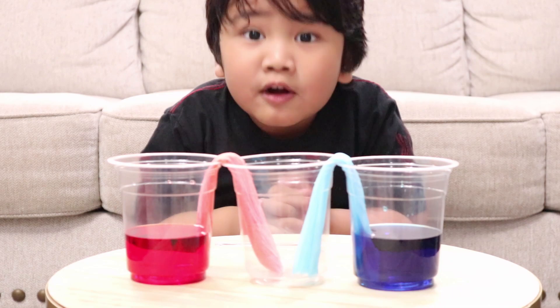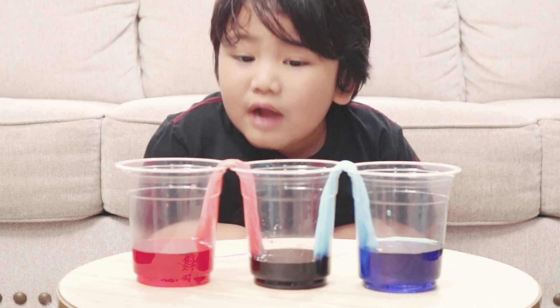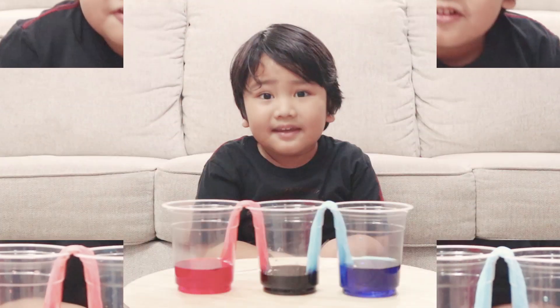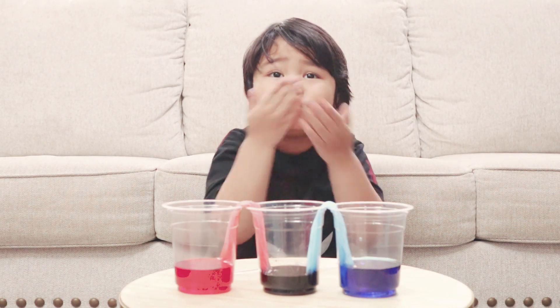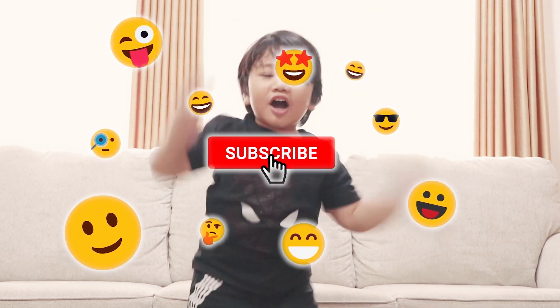Let's wait for two hours. Two hours later, look guys — blue and red turned into dark purple. Thank you for watching, see you next time, bye bye. Don't forget to subscribe to my channel, bye bye.